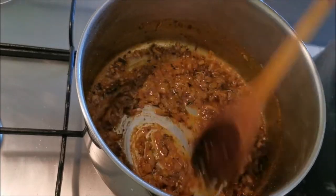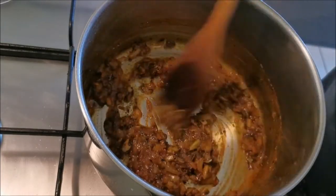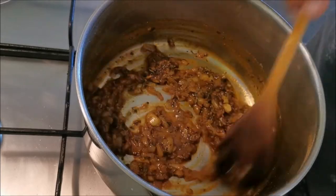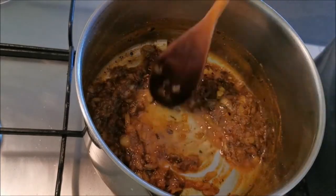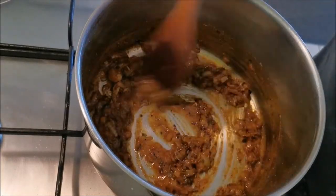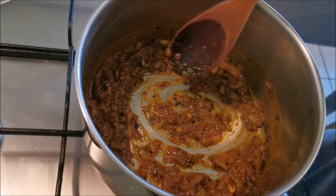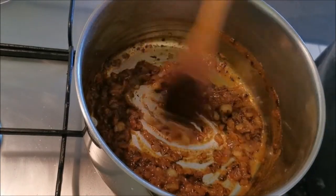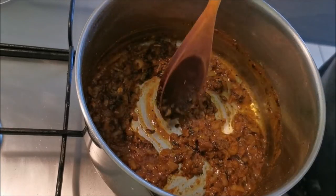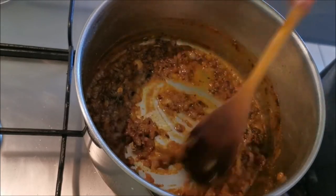It smells amazing. I'm going to put the extractor on just to get rid of some of that so all the neighbors can smell that we're cooking! Our neighbor Deb - she's in the Facebook group, she's tried them now, we didn't even know we lived down the road from each other. I dropped them around and she's hooked on them. And that is your paste done - can you see the glaze? That's what you're after.